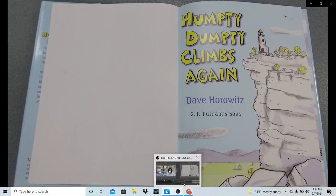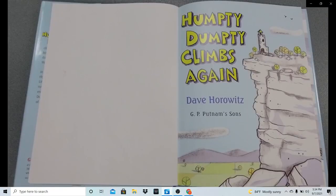Now we have a book that we're going to start right now. It's Humpty Dumpty Climbs Again, written and illustrated by Dave Horowitz, and it is published by G.P. Putnam's and Sons.